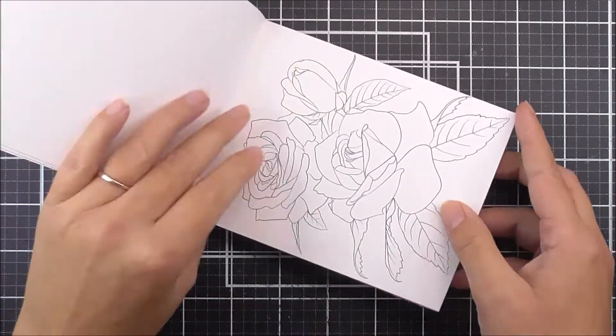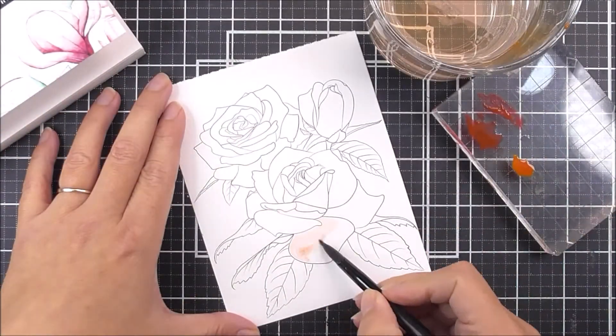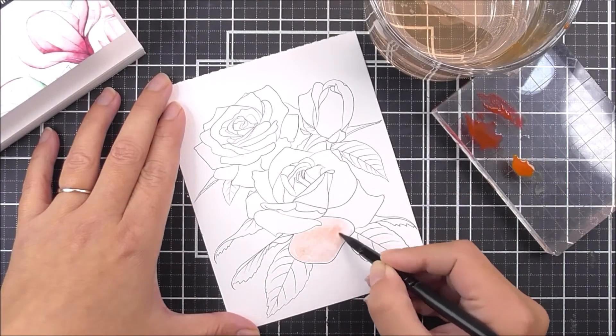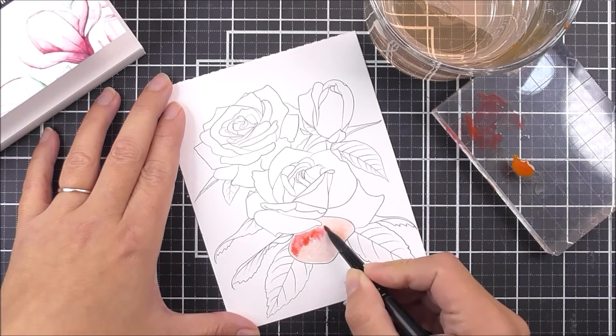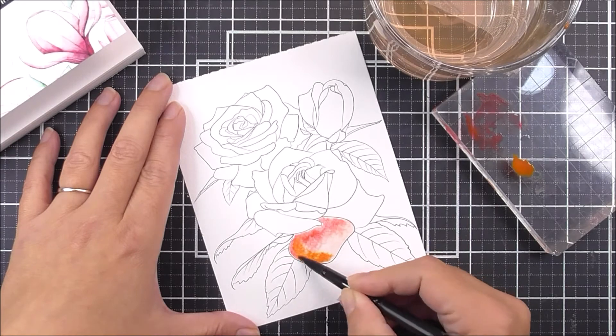Just like our first ever watercolouring book, this gorgeous watercolouring book features beautiful compositions of exotic flowers. The colouring book is four and a quarter by five and a half inches in size, therefore making it the perfect size for handmade cards.